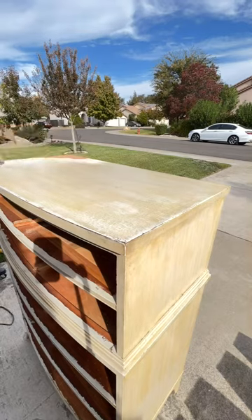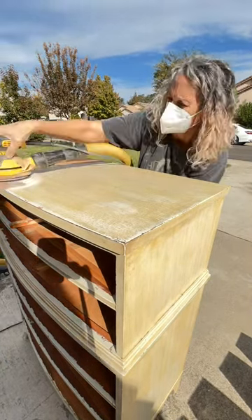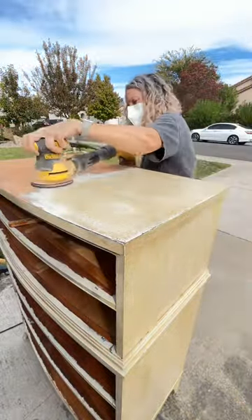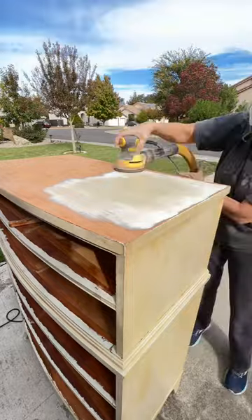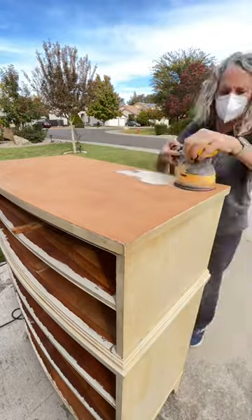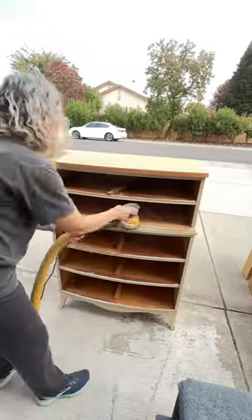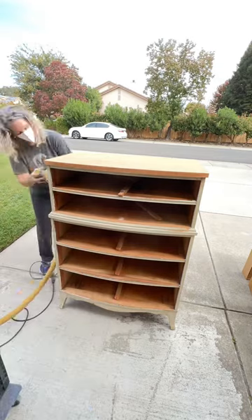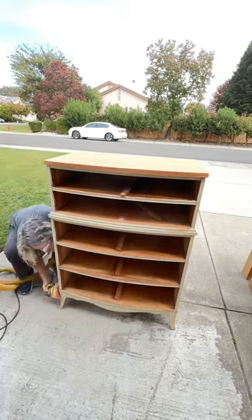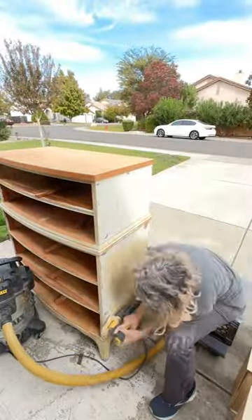Now I'm gonna sand the top. I'm using an 80 grit sanding net — it just really cuts through the paint and gets everything off real quick. I am being careful; it looks like this is actually a solid piece of wood, so I'm not super worried about the veneer. I haven't seen anything concerning just sanding the rest of the body of the dresser. I'll show you a picture of the whole thing because it was a hot mess when I was done.